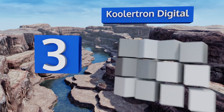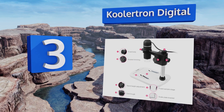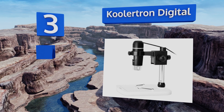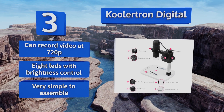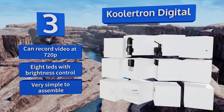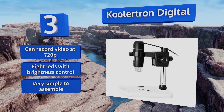Nearing the top at number three, the Coolatron Digital is a great option for those looking for something between a bargain and an average-priced device. It's a little stiff when making precise adjustments, but otherwise it's of impressively high quality, capturing images of up to 2592 by 1944 pixels. It can record video at 720p and is equipped with eight LEDs with brightness control.